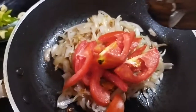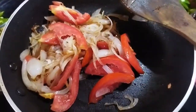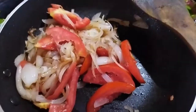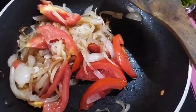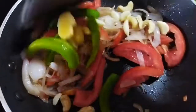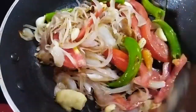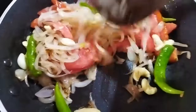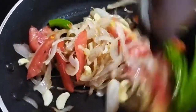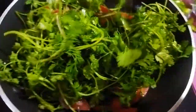I am going to add the tomato. I am going to put the tomatoes in the pan.